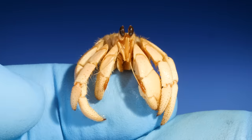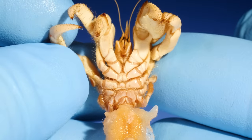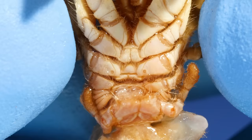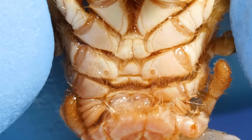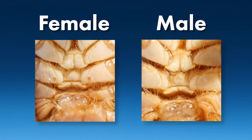How do you tell if a hermit crab is a male or female? I thought it might be the size of their claws, but I was wrong. Instead, take a look at their underside at the base of their third legs. Do you see those two little dots? Those are called gonopores. Female hermit crabs have those dots, but males do not.